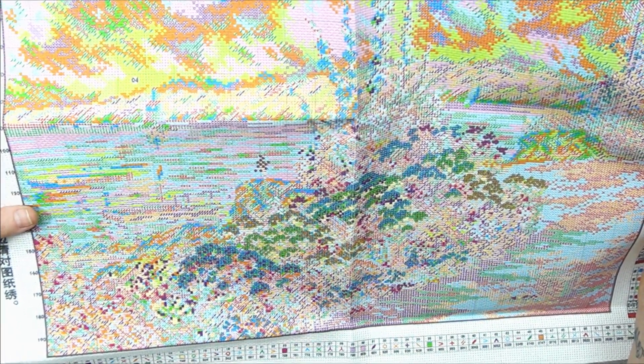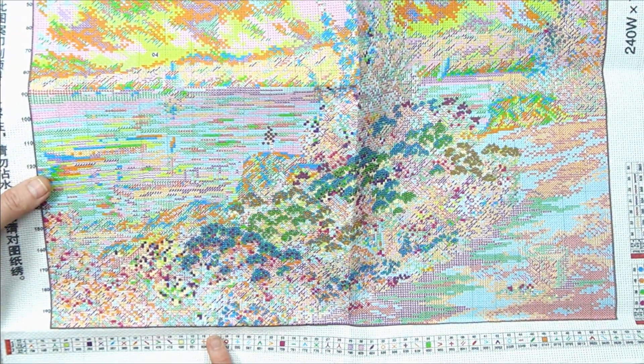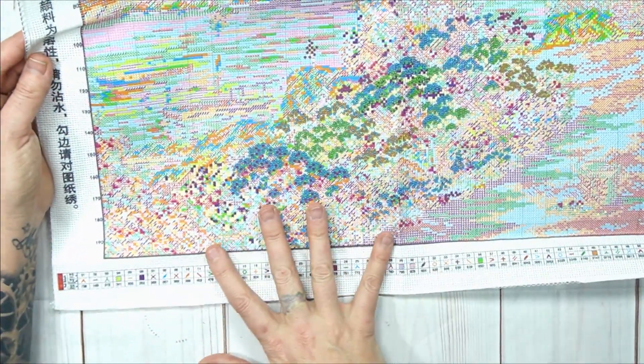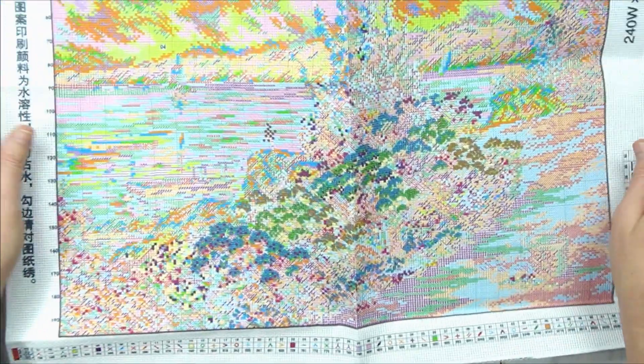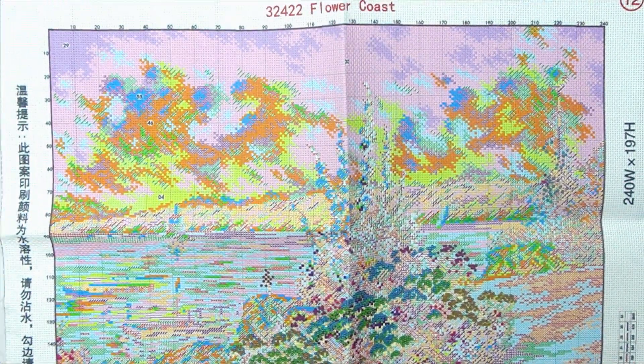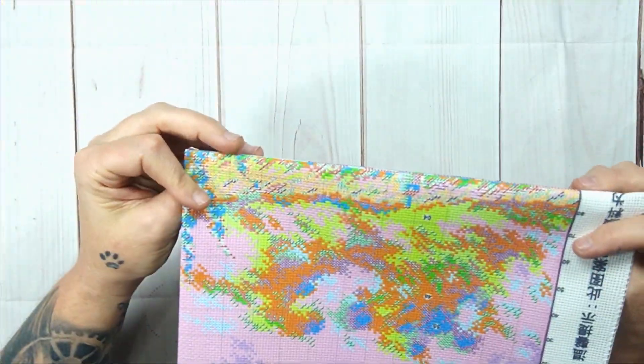With the French knots, you're not going to stitch over them — you're actually going to do them as marked. They are everywhere! This is interesting — I've not done one like this before. The printing is amazing, all your symbols you need are on your canvas. The whole canvas looks like that — it looks like big pieces of French knots in blue, green, and dark gold colors. But I think it's going to look spectacular.